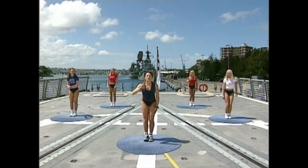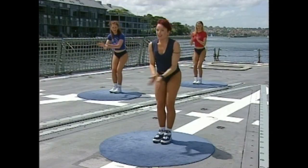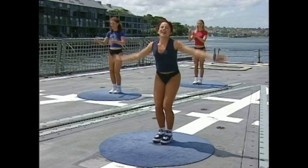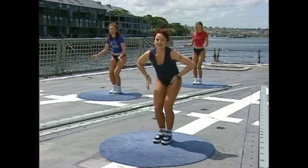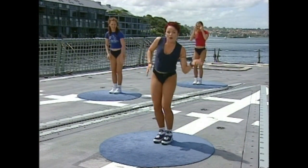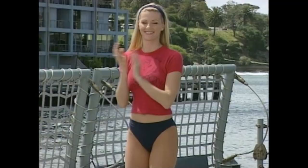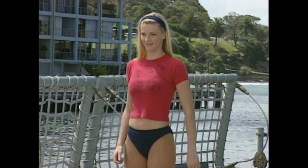Ready — go again. Clap, clap, back, front. Front, four, three, two. One last time — clap, clap, behind, front. One, two. Just put two bounces to the right, two bounces to the left — any way you want is perfect. Ready — double clap. You feel like you're out of ABBA, don't you? Ready — go. Clap, clap, back, front.